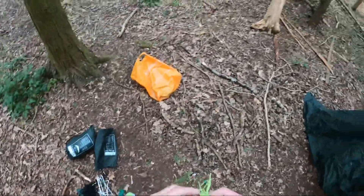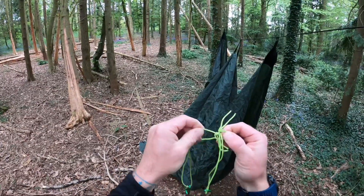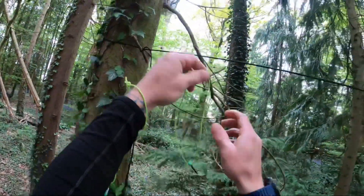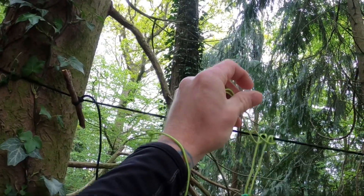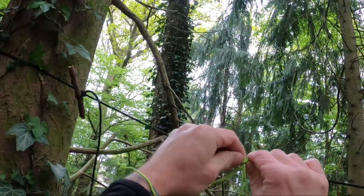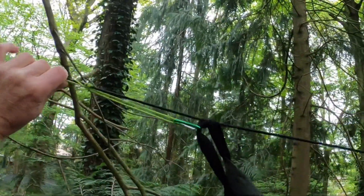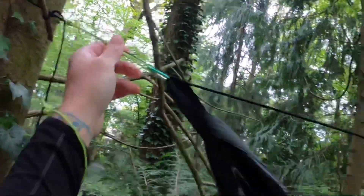Next we've got our mini carabiners with our loops. We need to make a prusik, so you just put the loop over and then loop that through — you do that probably a few times to get a nice prusik. Then you clip that on, and that tightens it. Basically it won't pull undone like that, but if you go the other way you can move it.